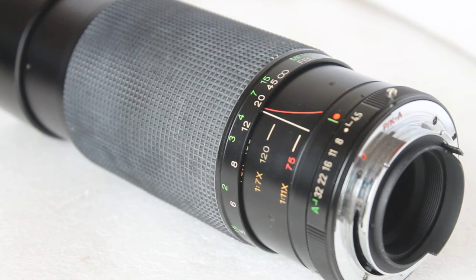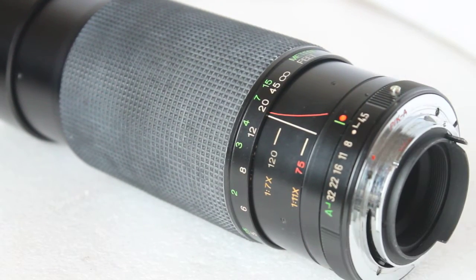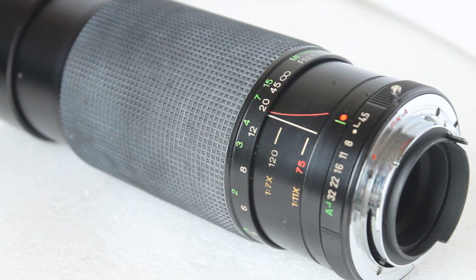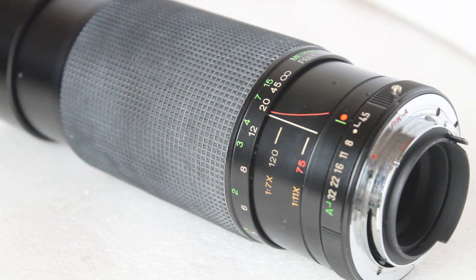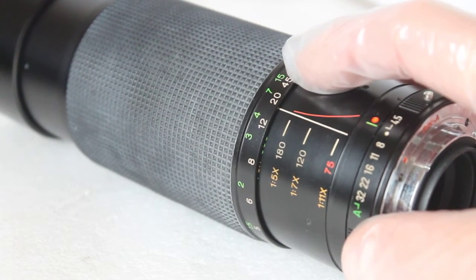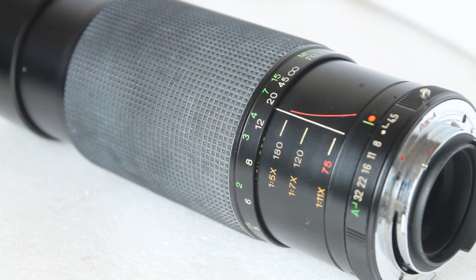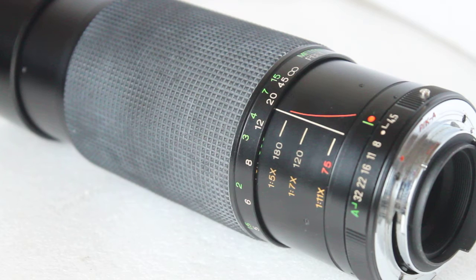If you click on the link below you'll be able to see some sample images taken with this lens. Even wide open at f4.5, it is a little bit soft but it's usable. In low light conditions you can use a fast ISO and hold it handheld at around 60 to 80th of a second, no problem. I've taken a range at f4.5 and a range at f8 so you can see the difference, and at f8 the results are quite astonishing for such an old lens.